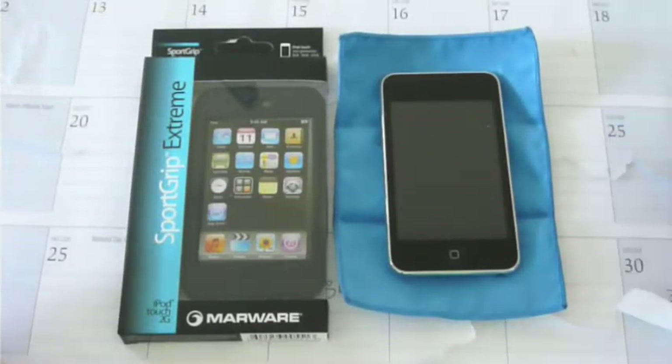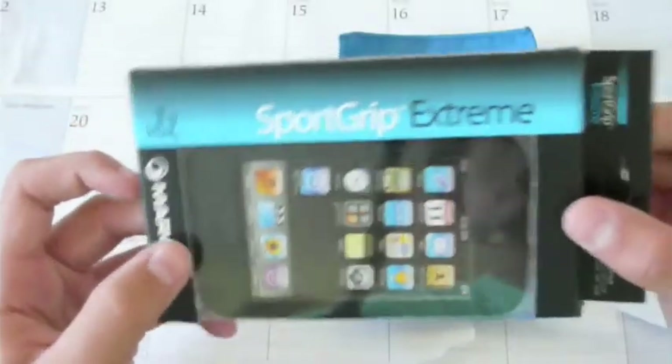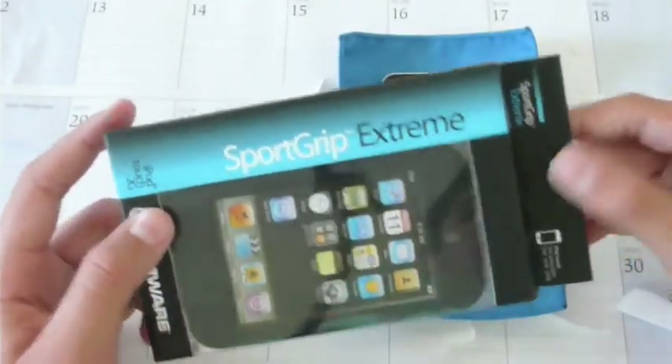Alrighty, hey guys, it's iTipster here, it's John. Today I have another review for you guys on the Marware SportsGrip Extreme for the iPod Touch 2nd generation 8GB,